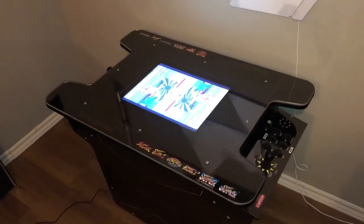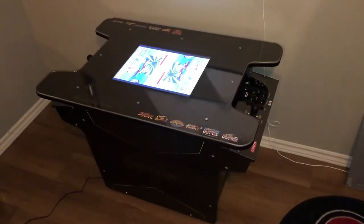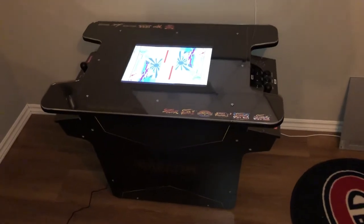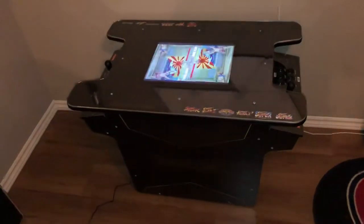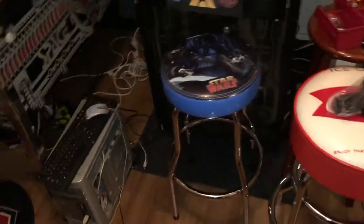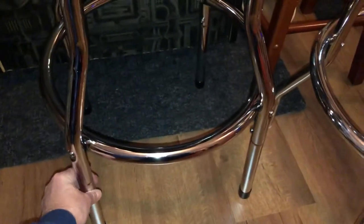And that's it — the Arcade 1-Up cocktail cabinet Black Series Street Fighter Edition. I'm going to get two stools for the other side; these ones are a little bit tall. The 1-Up ones have these extension legs, so you just take off the extender and then it's the perfect height.